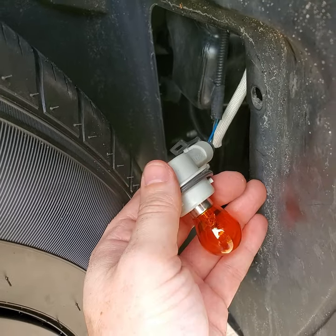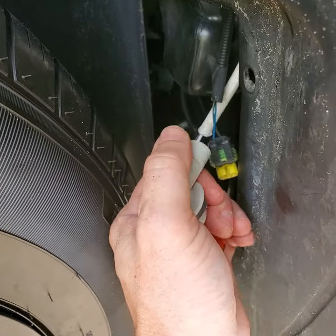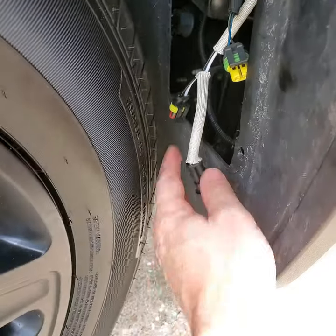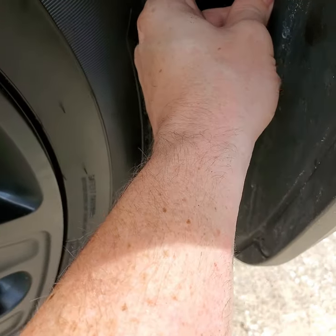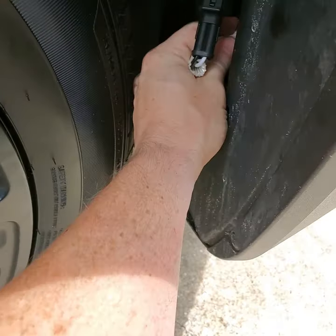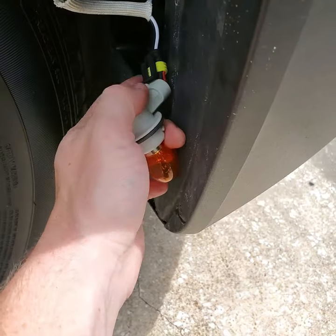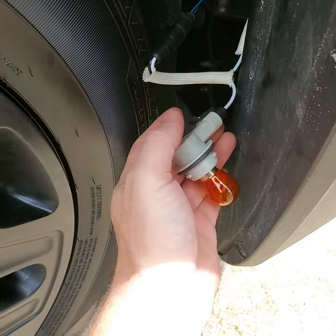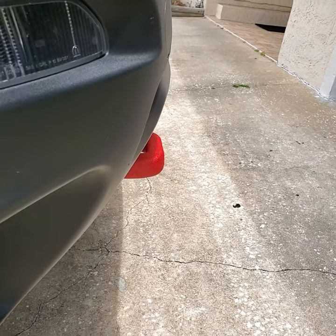Undo the plug from the original blinker light simply by lifting up on the connector and pushing it off. Then take the plug that came with your kit — the female side — and plug that into that location. Now you should have one plug here. Plug this back into your blinker. Now this goes back into the socket in the front of the vehicle so that it can once again light up with your daytime running light when you turn it on.